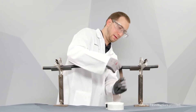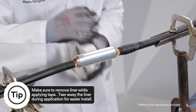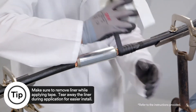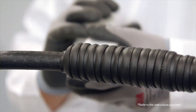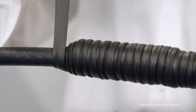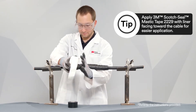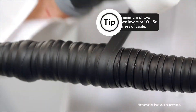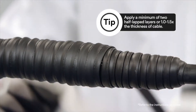Prepare cable as per standard practice. Start 3M Scotch Seal Mastic Tape 2229 a minimum of 2 inches from the connector end and finish a minimum of 2 inches on the other side of the connector. Using moderate tension, apply using half-lapped layers — a minimum of 2 half-lapped layers or at least the thickness of the original insulation.